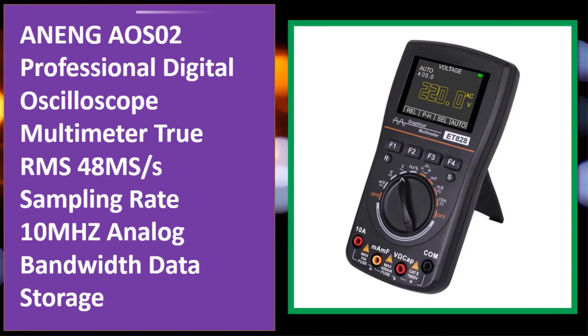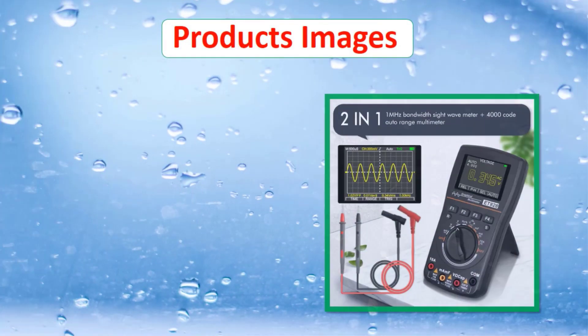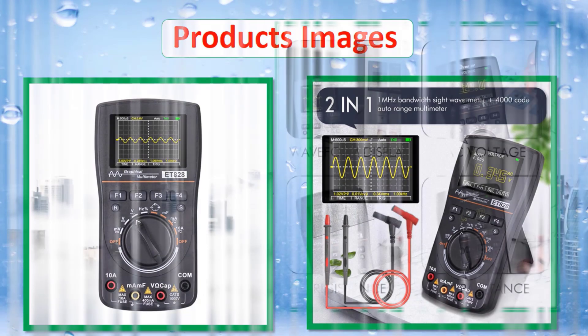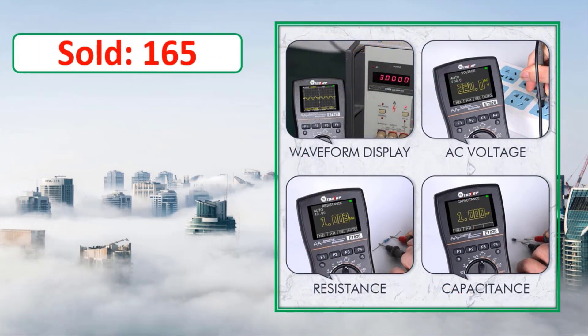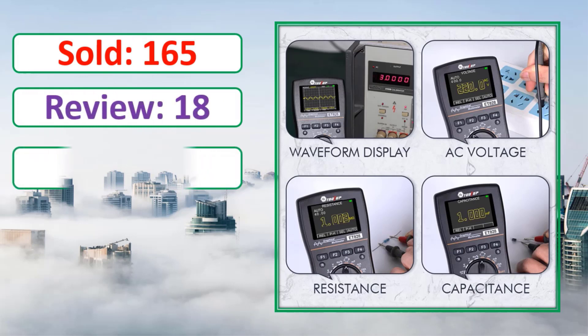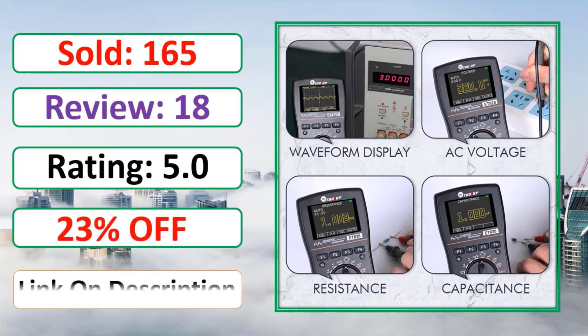At number four: the Arning AOS02 professional digital oscilloscope multimeter with true RMS, 48MS/s sampling rate, 10 megahertz analog bandwidth, and data storage. Link in the description.